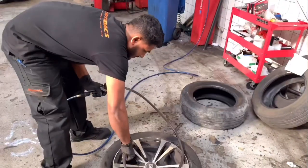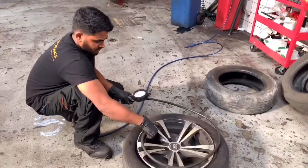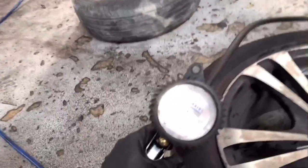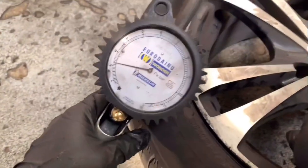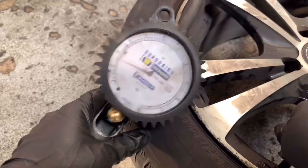We have to fix the tire and remove the remote. We have to fix the car on the left side or right side. We have to fix the sticker on the manual book.